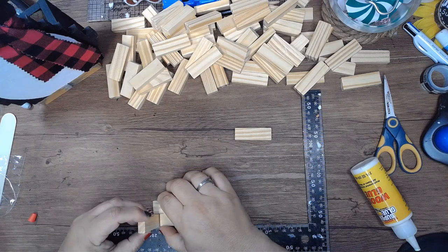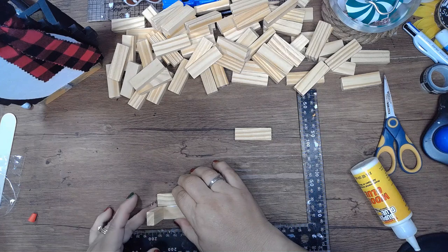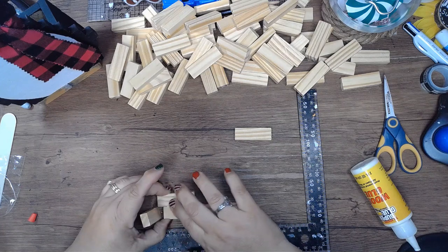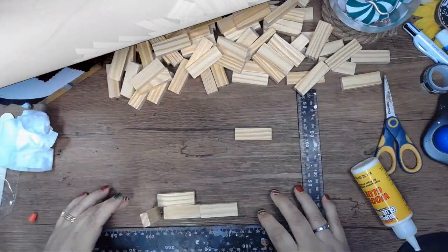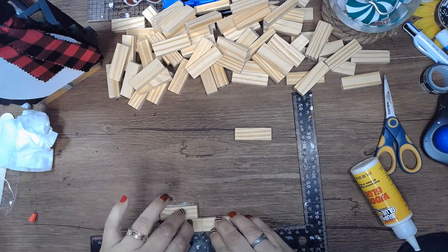As I place the next row down, I get the Jenga block and line it up to the width of the Jenga block, so it's only about a quarter of an inch overlap. I do that to the other side as well.